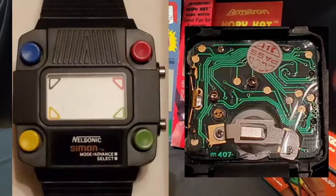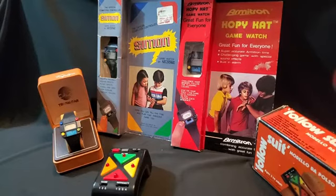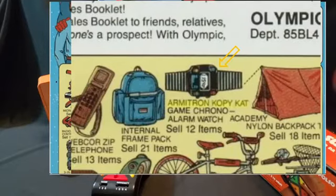I have just the Nilsonic Simon and then I have one that's really pretty difficult to find. It's called Armatron Copycat. It's exactly the same as Simon. I found it hard to find though. The Nilsonic Simon is difficult to find, but this Armatron Copycat is almost impossible to find. I've only seen probably less than five versions of this. I'm told it was sold mostly in a catalog, but I'm not sure. I just know it's a lot more difficult to find than the Simon.